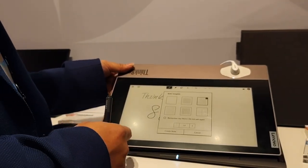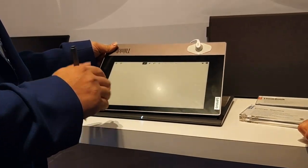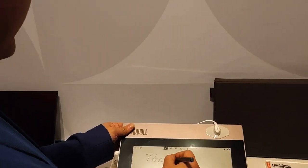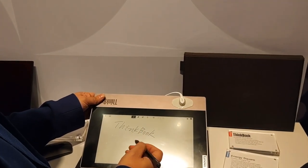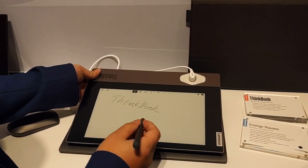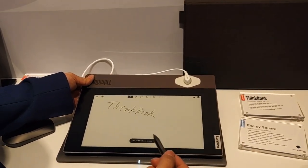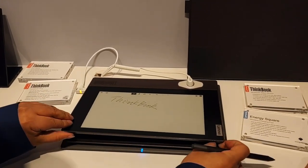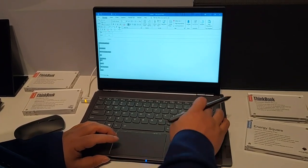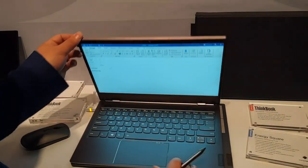We also have different formats to create a note. Everything you take in the notes can be easily saved to the notebook. It's very easy to share the information — you can just circle it and copy to text. It can recognize the handwriting, and that will help us to share the information very quickly, such as copying it to an email — from the cover. That is very easy to share with the customer.